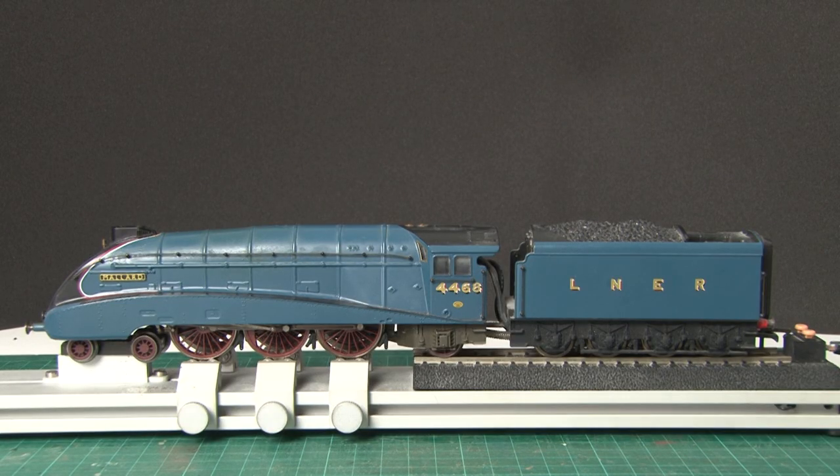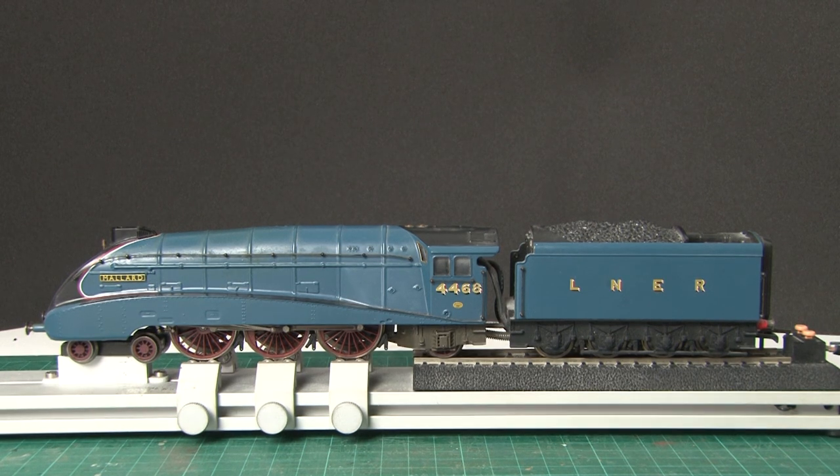This isn't going to be a standard review video since we're really just going to be attempting to run this loco. First of all I'll show you how to steam it up and run it on the rolling road, and then later on we'll get it running around a circular track with some coaches.